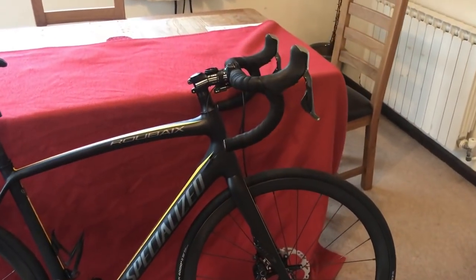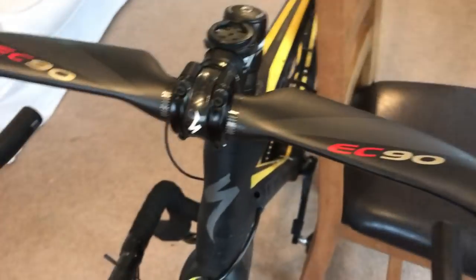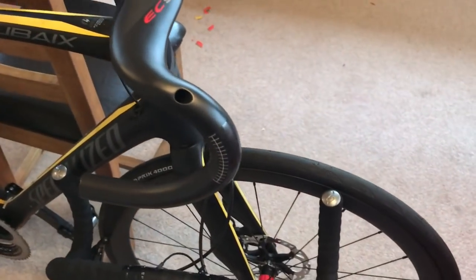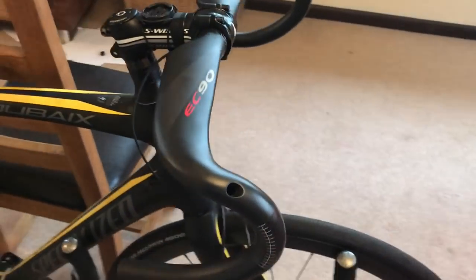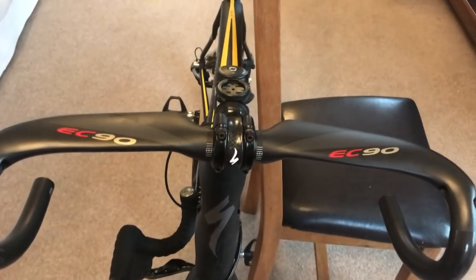So let's crack on with getting the bars changed. The bars are on. I've put the front cap upside down by accident, but they're on so it doesn't matter. They're all torqued up, they're all ready for our pressure experiment.